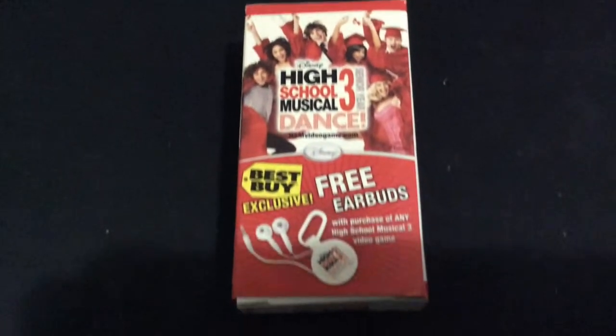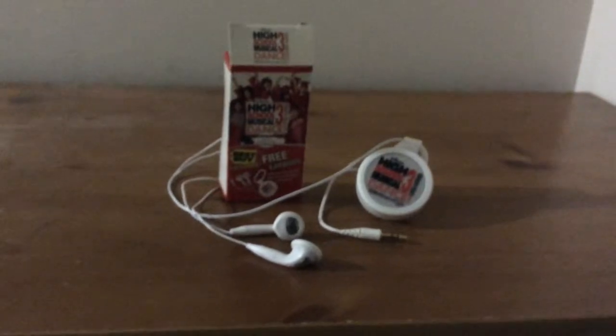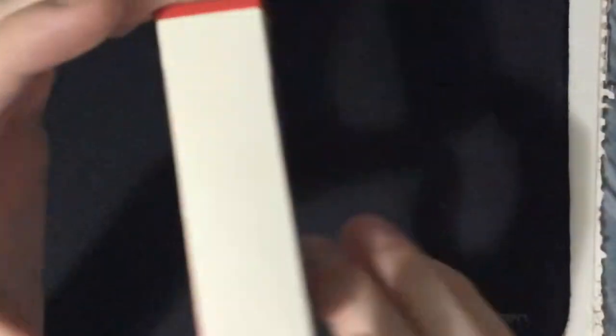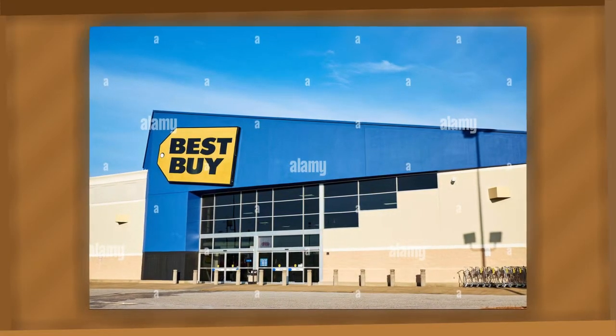These are the High School Musical 3 Earbuds. They're retractable earbuds with the wire encased in this circular thing, attached with a carabiner for you to put on your bag. This interesting design comes to us from Best Buy, a company situated in, where else, but the United States.